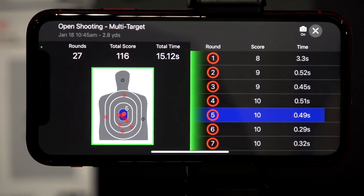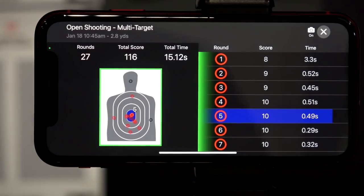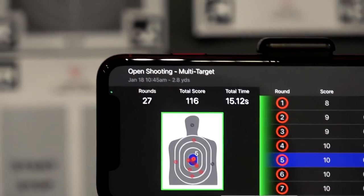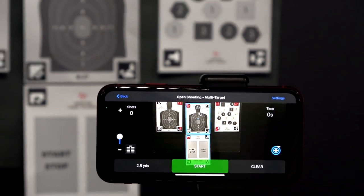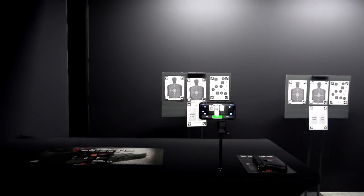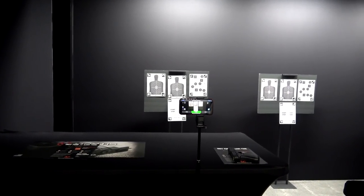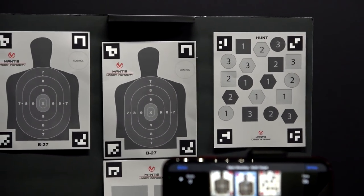You can clear it and start again. The great thing about this is you can train holdover and hide-over-bore at different distances with the Blackbeard, because a lot of people are challenged with hide-over-bore at close distance when they're sighted in for 100 yards or whatever. And learning that is expensive when you're using live fire to do it.